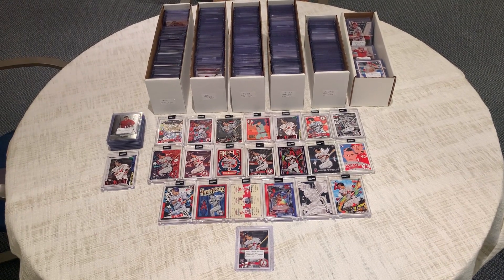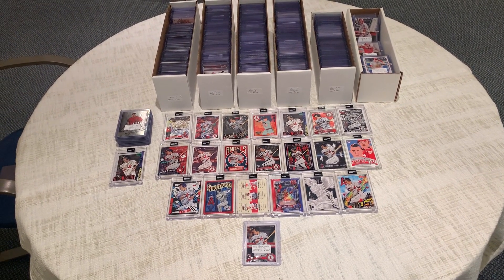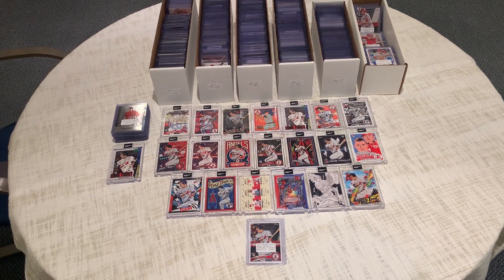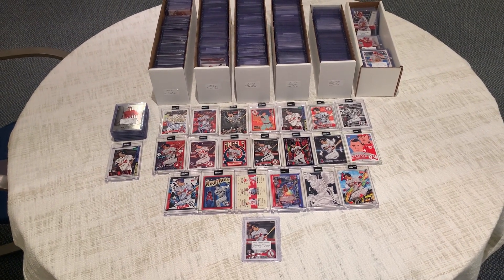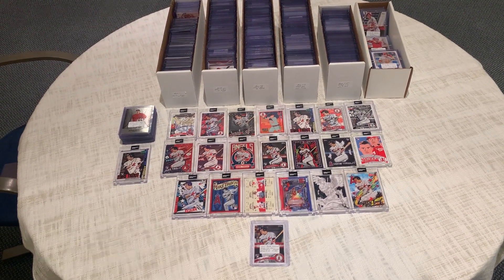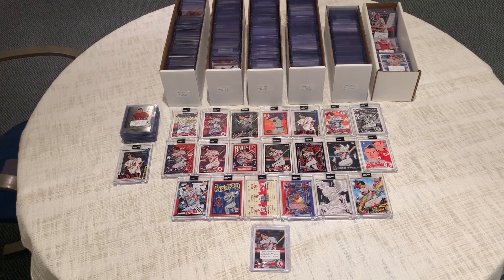Hey everybody, welcome back to Trevor's Baseball Cards. Today, like we mentioned in our previous video, we're on the road. We're up at my friend's house taking a look at his collection. His collection — he specializes in one guy, and that's Mike Trout.